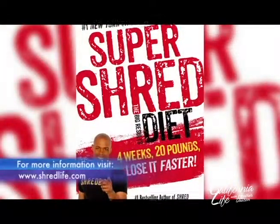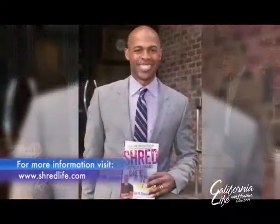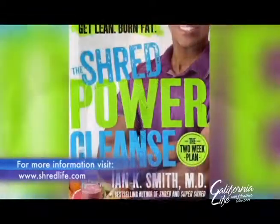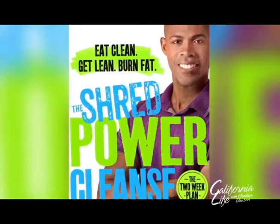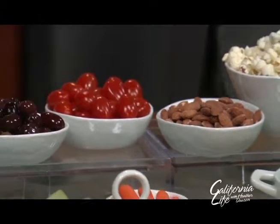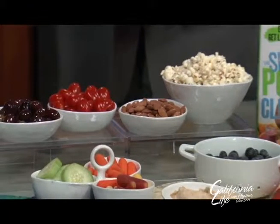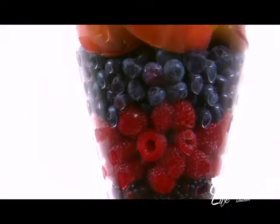If he looks familiar, it's because you've probably seen him on popular shows like Rachel Ray, The Doctors, and Celebrity Fit Club, to name a few. Shred Power Cleanse is his newest book in his series that helps people learn how to start and maintain better eating and living. This is regular, real food that you probably already have in your cabinet or your refrigerator. On the Shred Power Cleanse, they show you how to eat it so that it's very healthy and helps you lose weight at the same time. And it doesn't look very intimidating — it actually looks very delicious and like something you can start, continue, and maintain.